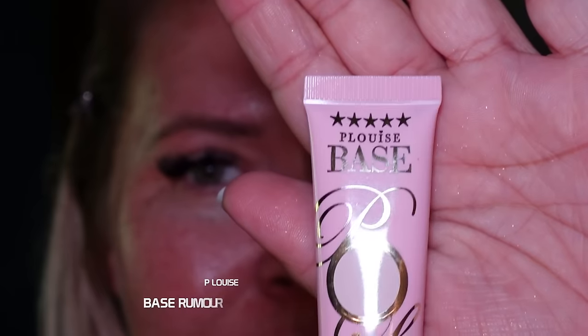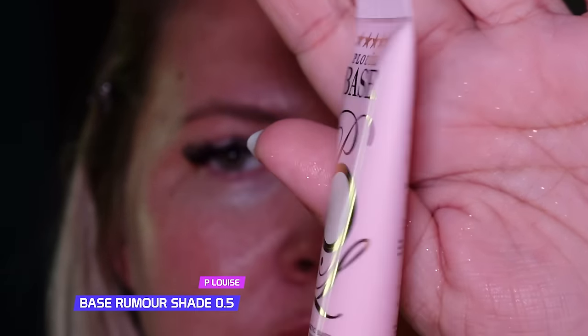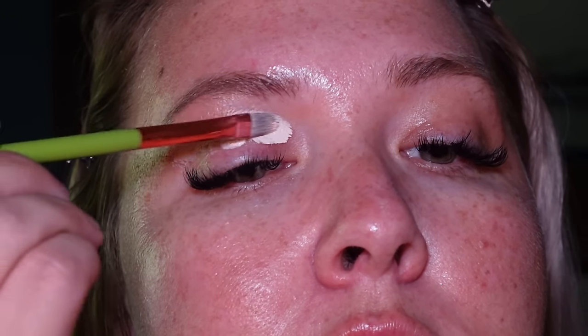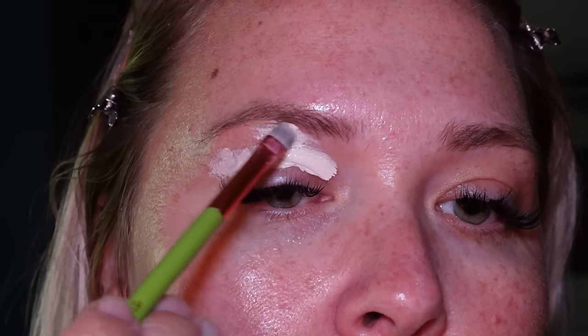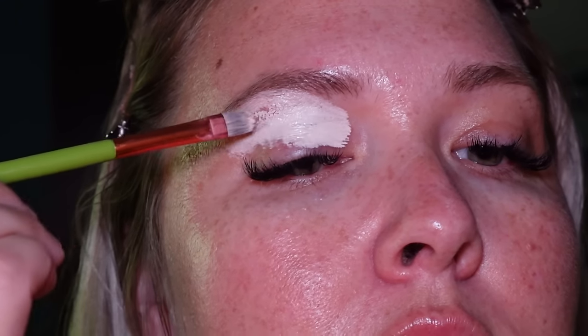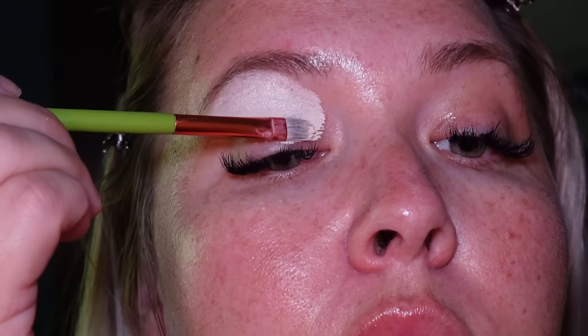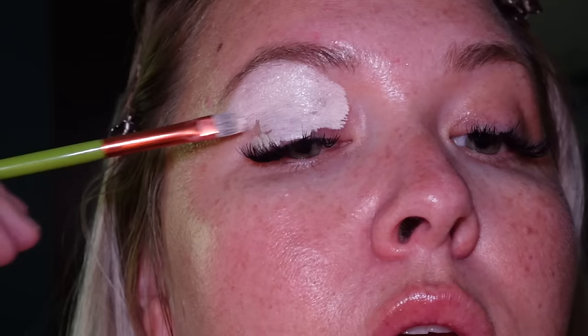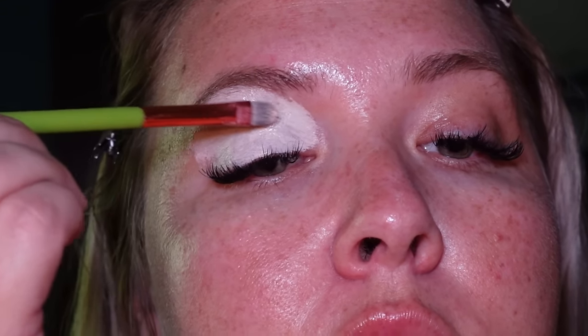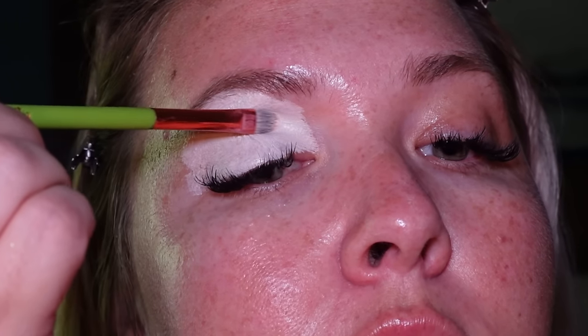Since I don't have my big mirror I'm going to be going a little blind into things. I do have a tiny little mirror here, hoping that will be good enough. First things first, we have to go in with our P Louise base in shade Rumor 0.5 — I'm just going to go in with a flat brush. A little goes a long way. I put way too much on but I can scoop some up.